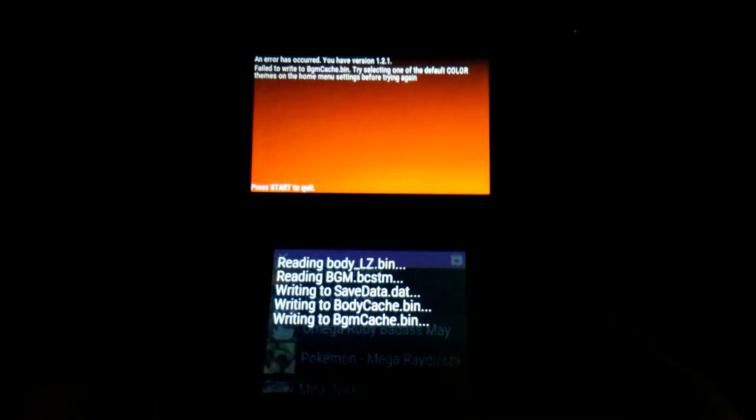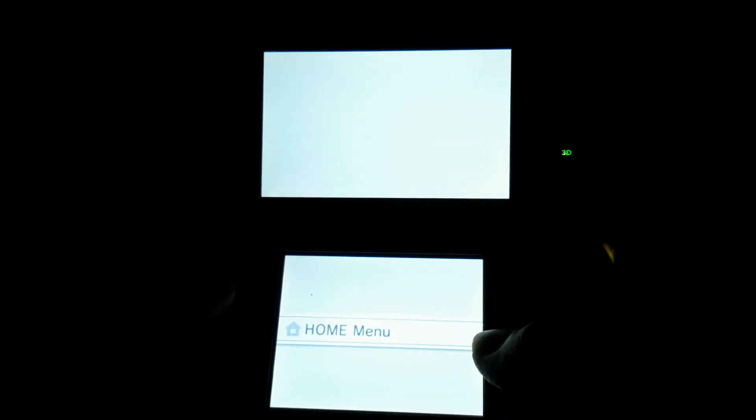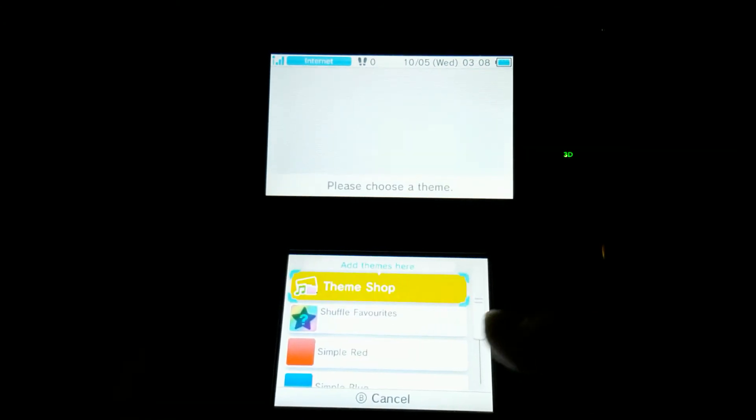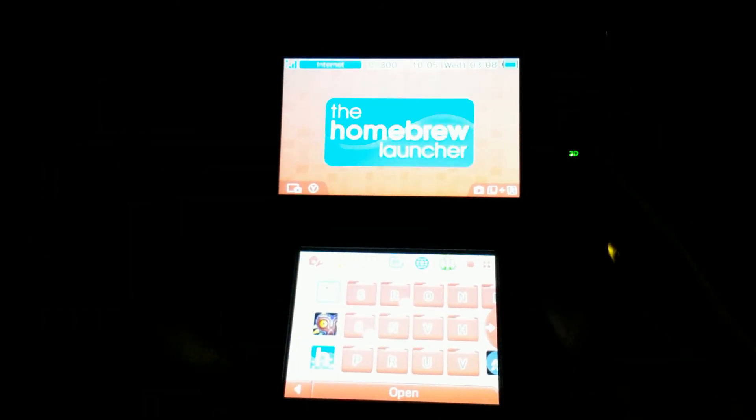I will show you that it actually installed properly if using CHMM. So I'm just going to change the theme color and then install the theme using CHMM.